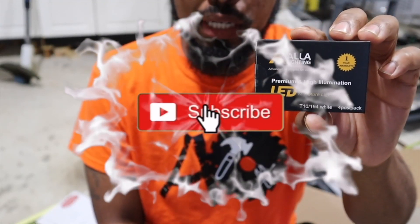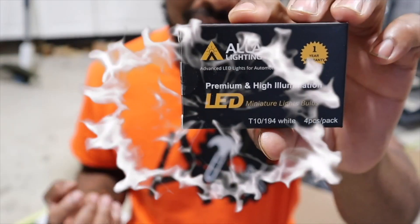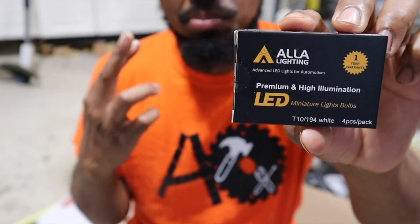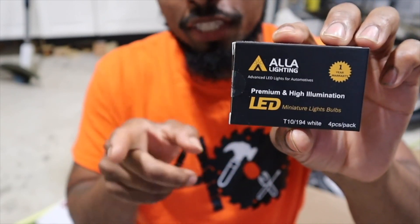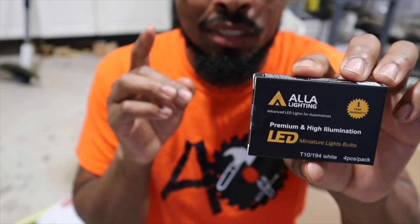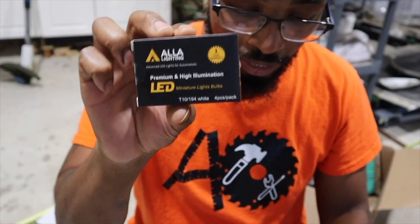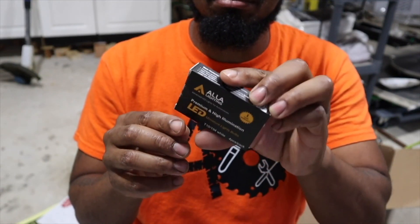What's going on everybody, welcome to Always Occupied Home and Product Reviews. Right here we have the LED lights for my Ford Expedition 2007. When you click on the link, make sure this fits your car. Once again I have a 2007 Ford Expedition. It says that these are 6000K. Let's get into the unboxing.